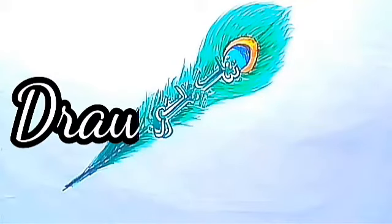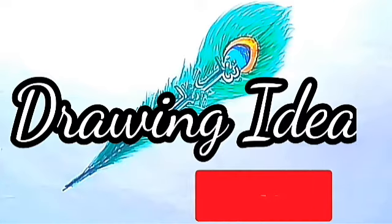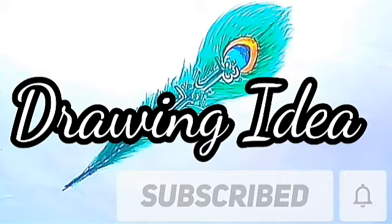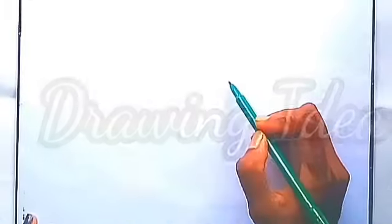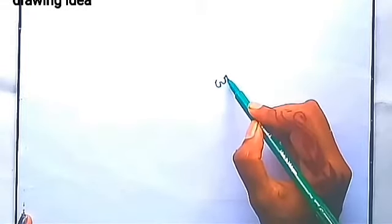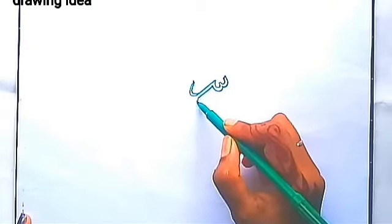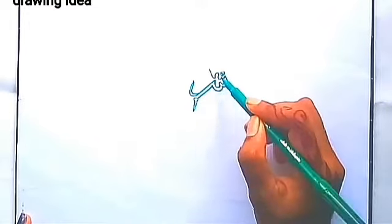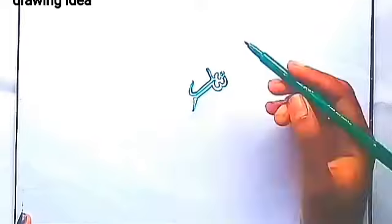Hello everyone, welcome back to my channel Drawing Idea. I hope everyone is well. Today I will show you how to draw peacock feathers with Arabic writing. Let's get started. First I write 'Bismillahirrahmanirrahim'. I am using green color to write it here because I will draw peacock feathers here.